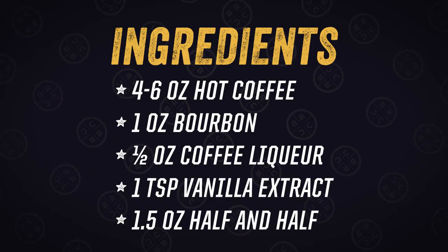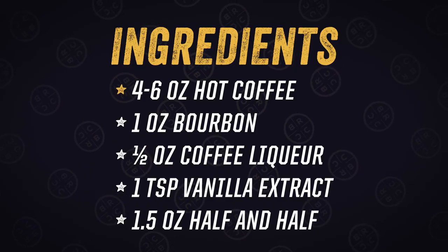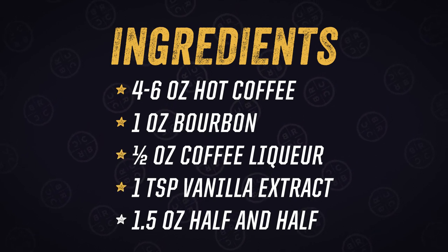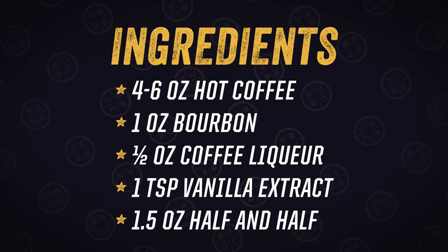To start, you'll need four to six ounces of hot coffee, one ounce of bourbon, half an ounce of coffee liqueur, one teaspoon vanilla extract, and 1.5 ounces of half and half.